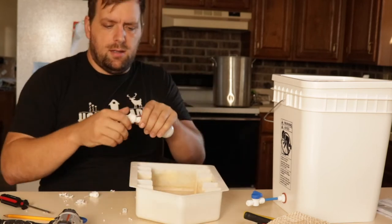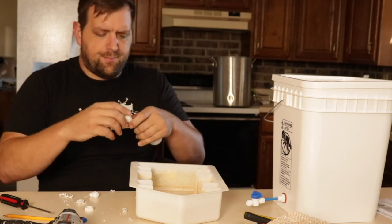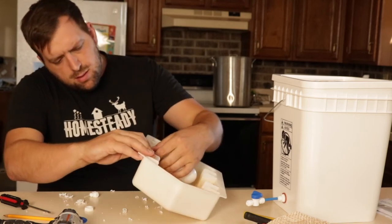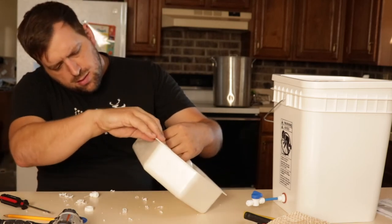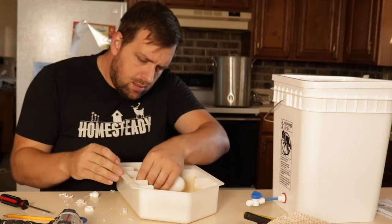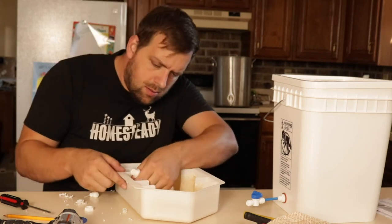Let's see about where this is at. The first time I'm going to start is I've placed here in the middle of the float valve to take a look at it.